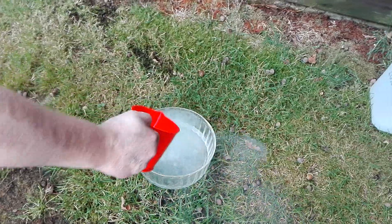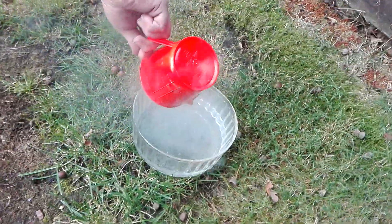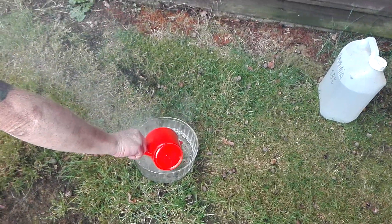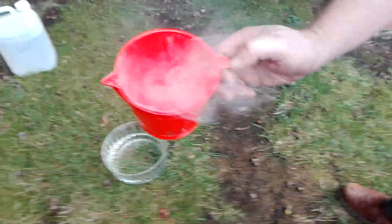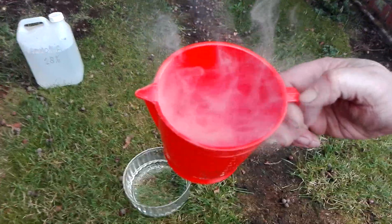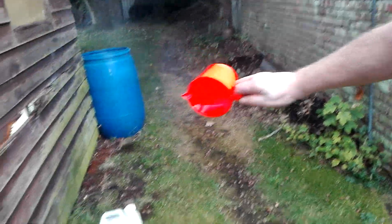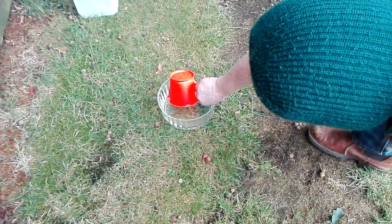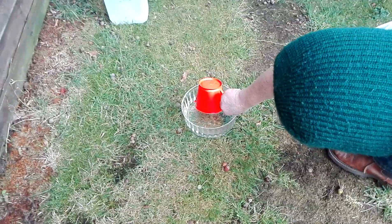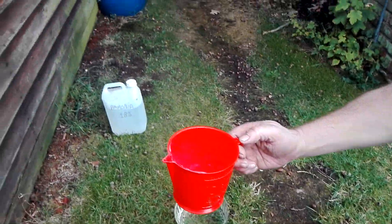Oh yeah, that's what they call exothermic — it makes a lot of smoke. The ammonia gases are going back into the cup and producing smoke. Smoke coming out. Ammonia gas is coming up and reacting with the hydrochloric acid, and they're doing it again.